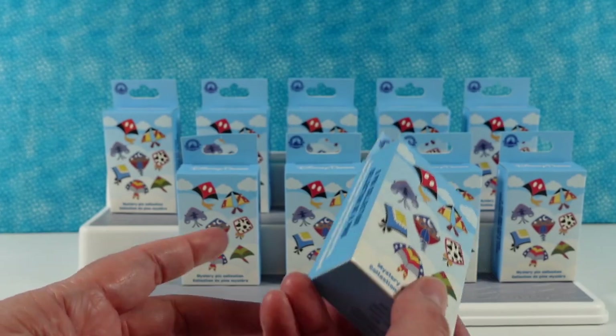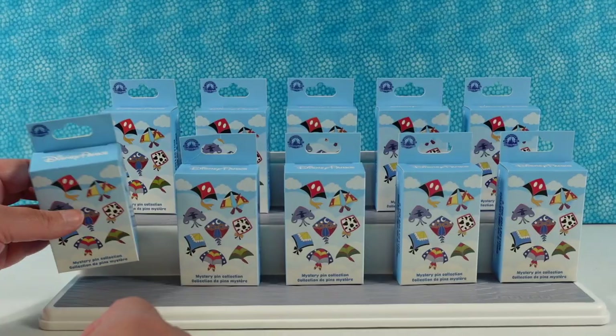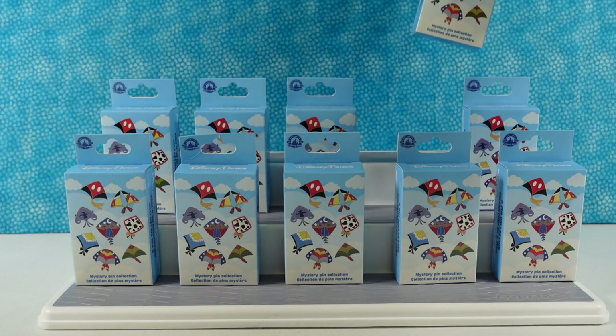So eight different pins. We have ten packs, two pins per pack. So we have lots of chances to finish the series out today or to get a full collection.